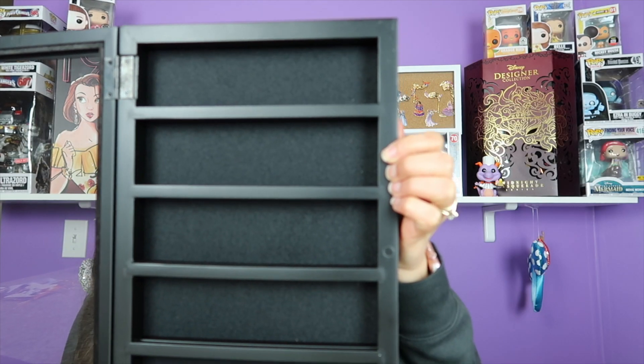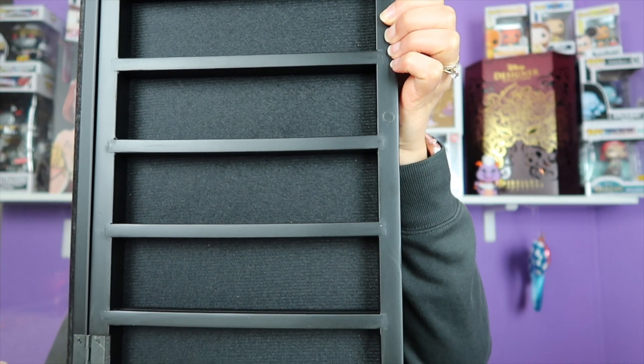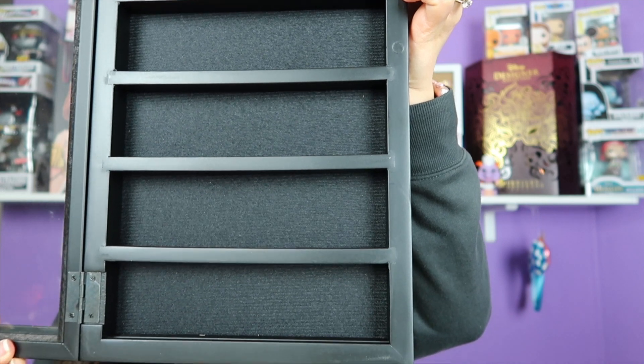This display case is by Studio Decor, and the measurements are 8 inches by 14.8 inches. You can get these display cases at Michael's. The first thing I like is that it has a door — you can easily open and close it as needed, so as you get more keys, it's easy to add them to the box. As you can see, you have enough room for six keys, and it has a little groove where you would sit your key.